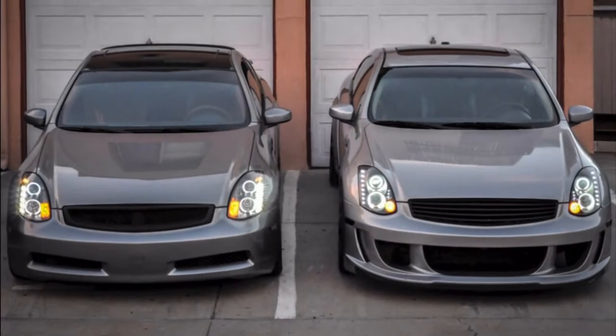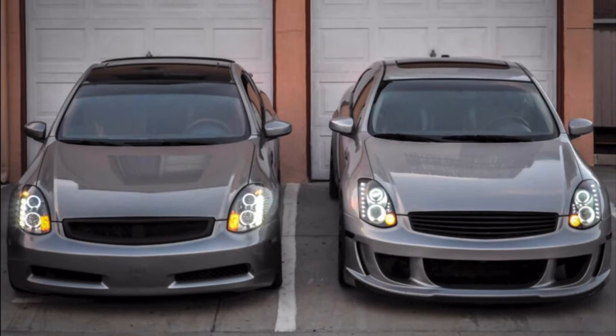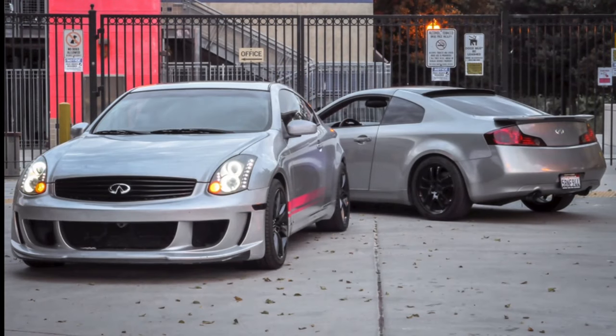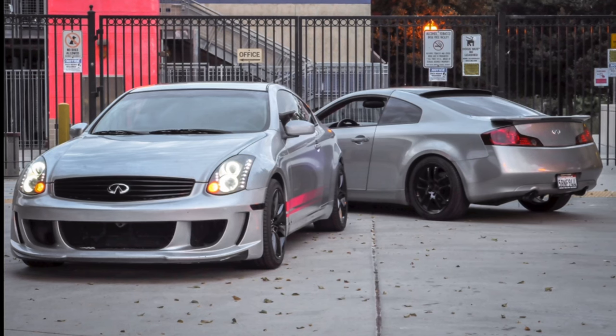What's up YouTube? I'm Brandon, proud owner of two G35 Coupes. Well, I actually just sold the Silver G — still pretty sad about it, honestly. This video is all about my most recent project: a 100% DIY custom burgundy interior.